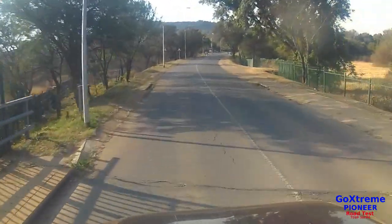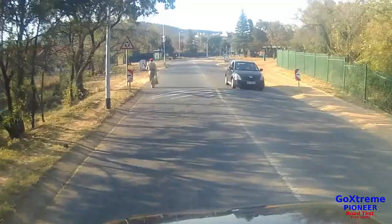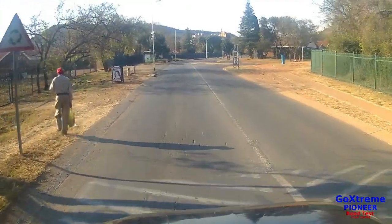This section over the bridge is particularly bumpy, and I expected the camera to have some distortion going across it — but it handled it very well.